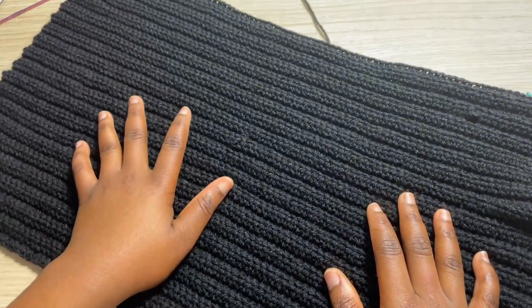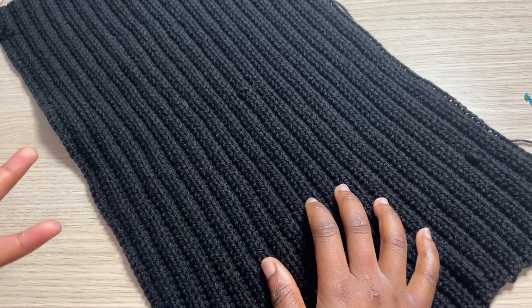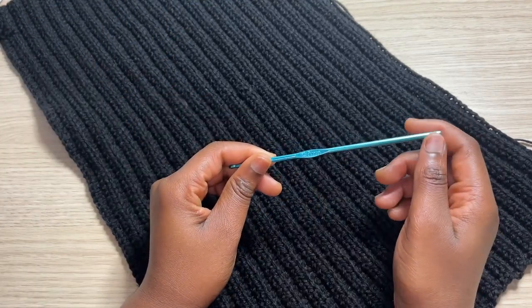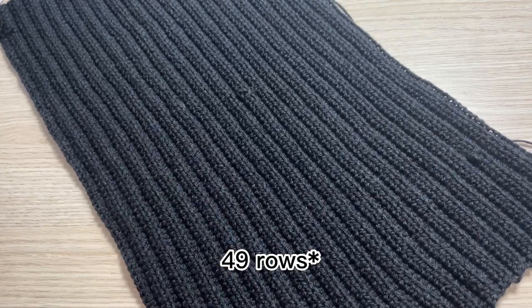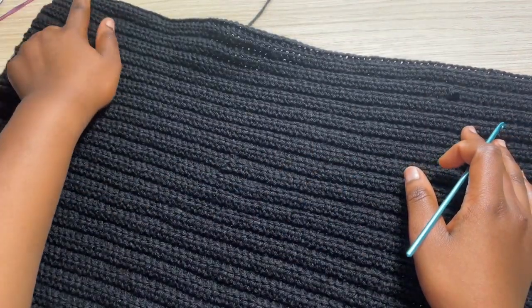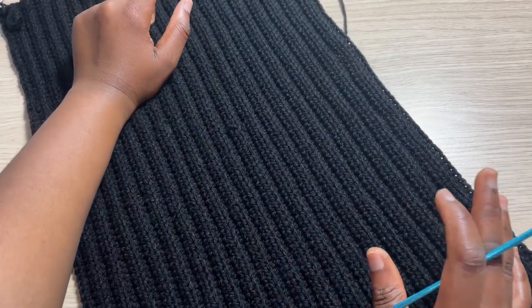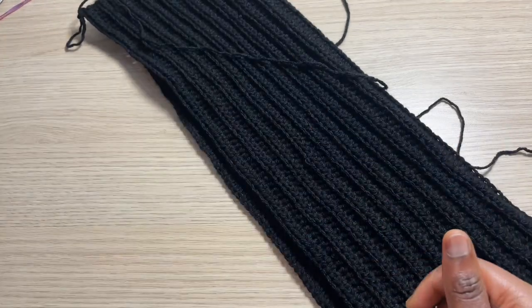What I did was I chained a total of 90, which is the actual length of my sleeve — depending on how long you want your sleeve to be you can chain the amount you want. I also switched my crochet hook to a four millimeter. So I did a total of 22 rows, which is a perfect width for my sleeve. All I did was chain 90, then worked rows of half double crochet in the back loop until I had a total of 22 rows, which is the perfect width and length for my sleeve.